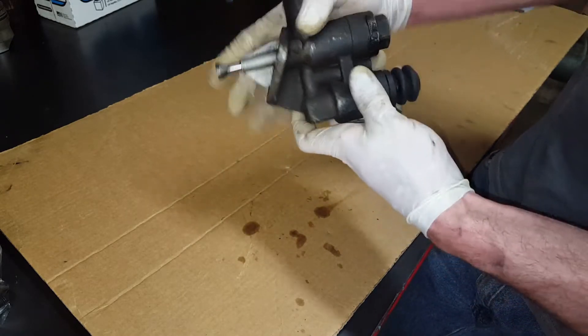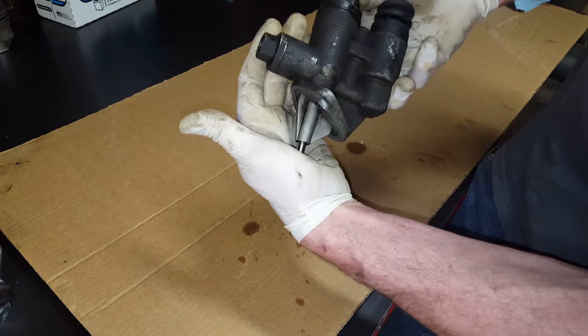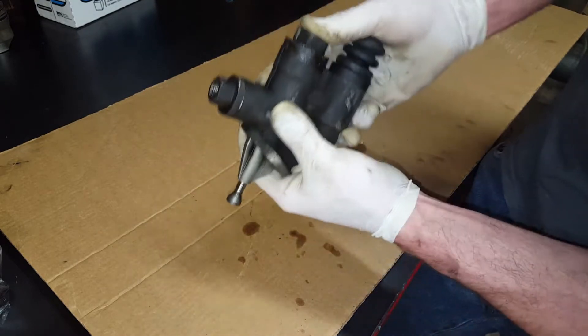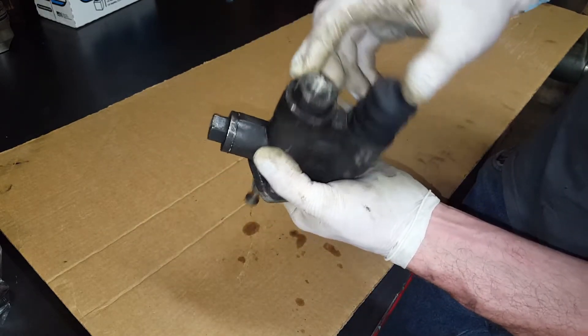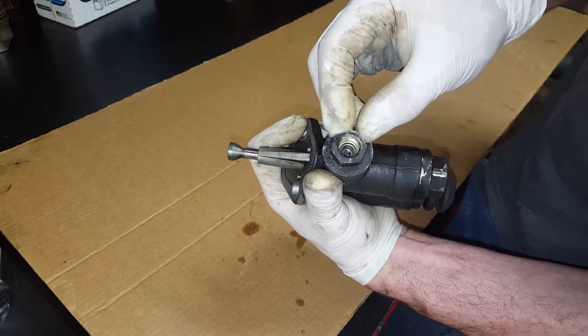Now, how does this thing operate? Essentially the cam plunges this in and out. In doing so, it creates a vacuum on this side. This is your inlet — got a little screen in there — and then your high-pressure outlet right here.